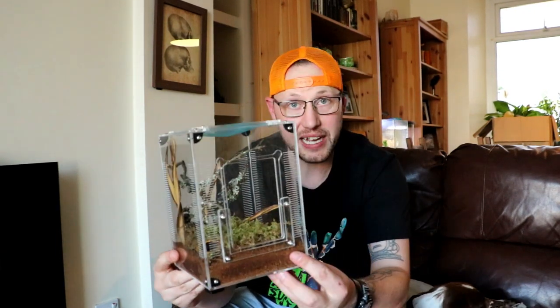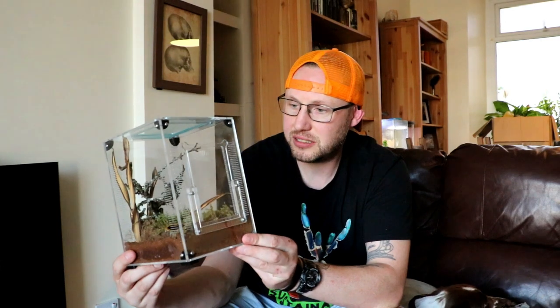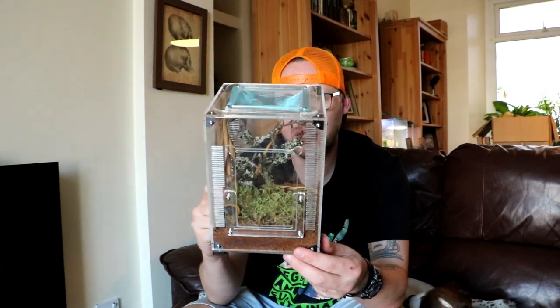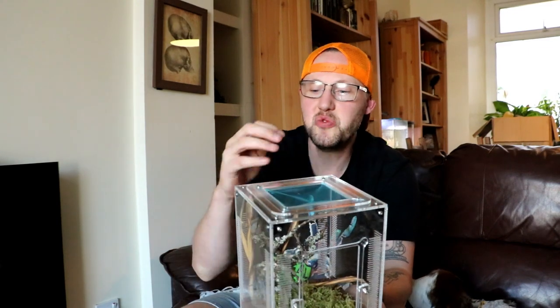I'm going to be getting these. Definitely. These things are bloody brilliant. And I'm even liking the blue on the top of it — there's the mesh. And it's really super simple.